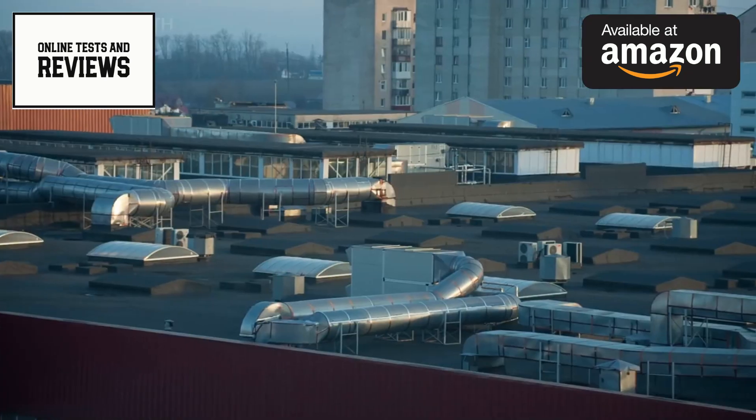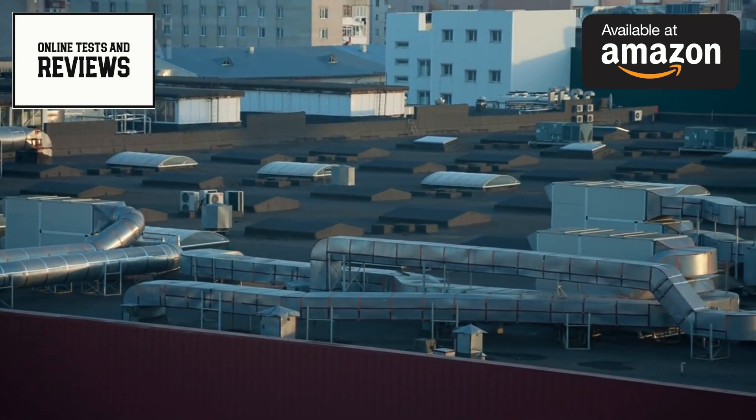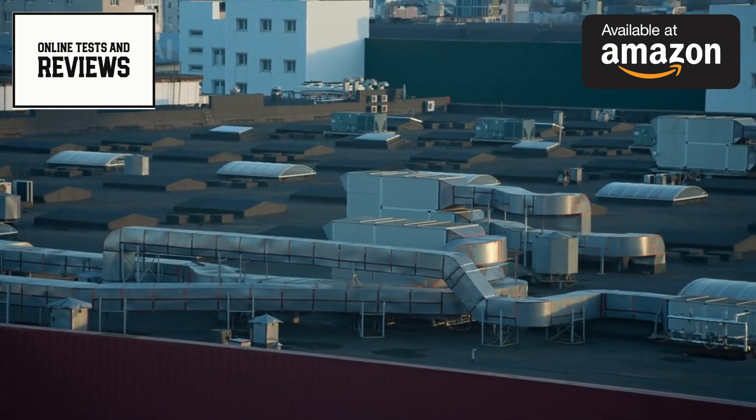For those who love to experiment in the kitchen, the custom presets and adjustable temperature controls allow for precise cooking. You can easily switch between Fahrenheit and Celsius, and the digital display makes it simple to monitor your cooking progress.